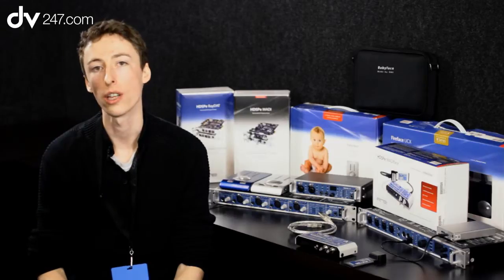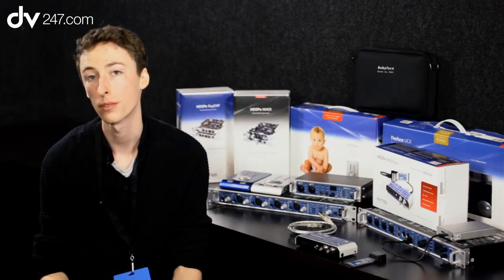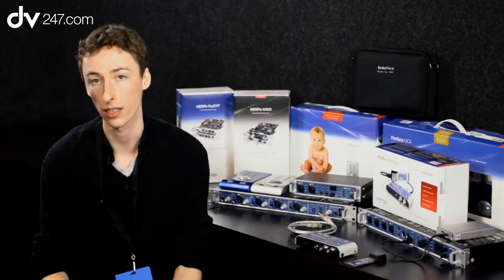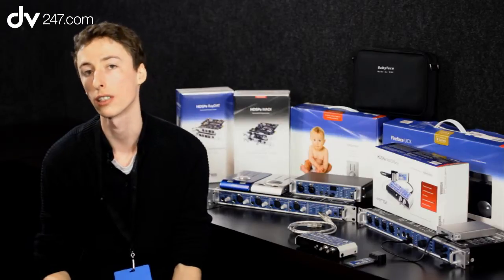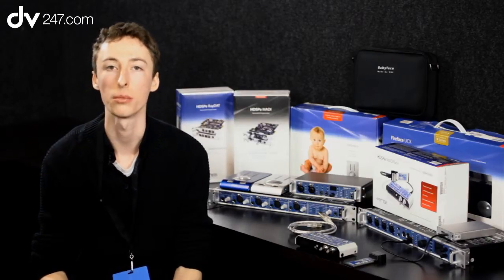Hi, I'm Rob Masters from Syntax UK. I'm here with DB247 to tell you a little bit about MADI. So what is MADI? It's a standard AES format, very similar in nuts and bolts to AES-EBU, but it allows you to use a greater number of channels.